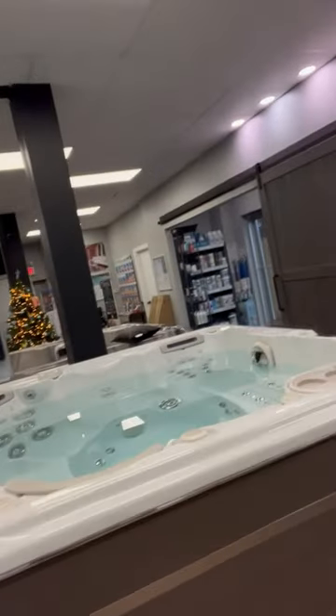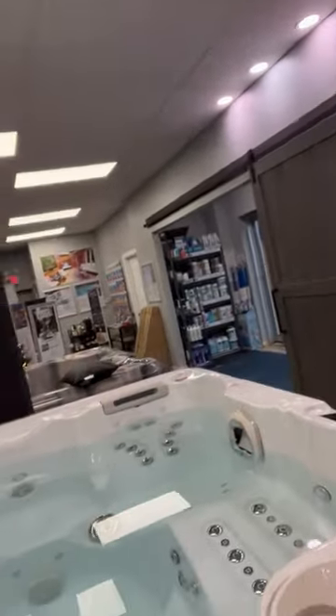Hey everyone, it's David here again from the spa shop. We just filled up our floor model 670 Platinum here. I haven't turned it on yet, and I wanted to hopefully get an airlock so I can teach you guys how to get rid of that. Let's see what happens — I'm going to go turn it on.